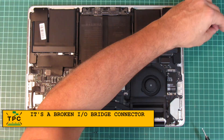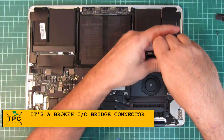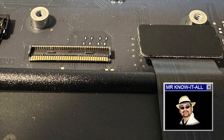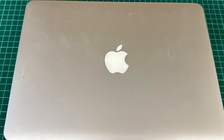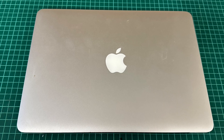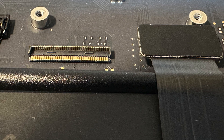I removed the bridge connector, which revealed something surprising — the upper pin row is bent down. That's a very good question why, but it already explains everything. Asking around, I learned that my wife's uncle had swapped the battery of that unit himself, and so it's obvious that when he reassembled it, he squished the connector.